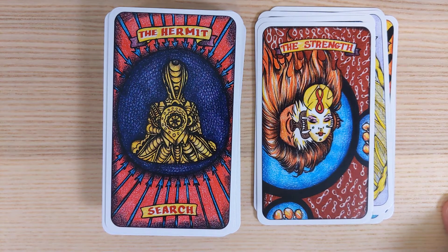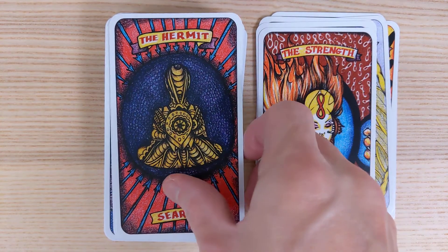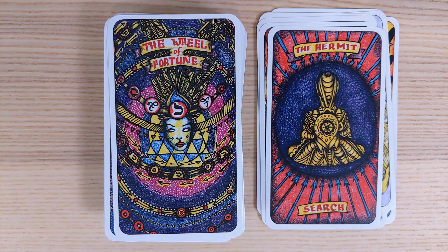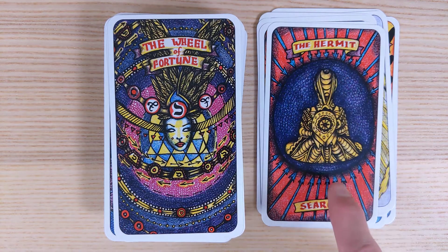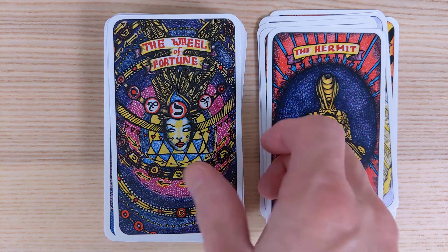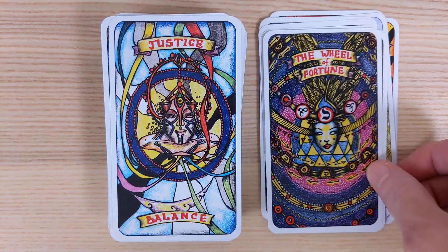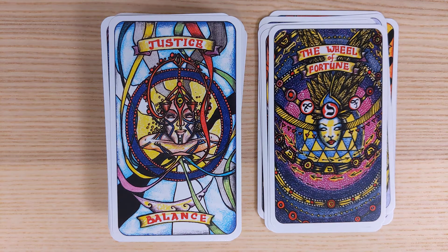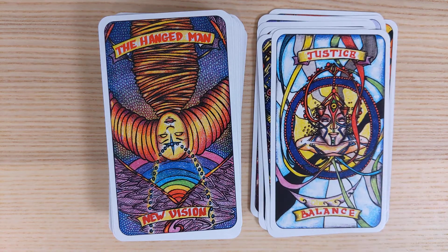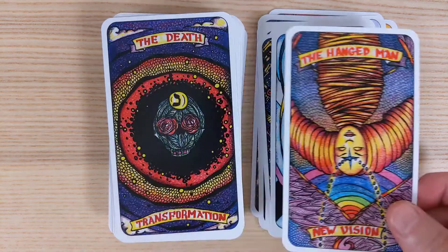The Hermit is labeled Searching. The tension is sort of raised with all the arrows coming into the space — not only is the Hermit alone, but there are almost attacks coming into that personal space. The Wheel of Fortune — things go round and round and come back around. Justice brings balance, looking for something like a scale.